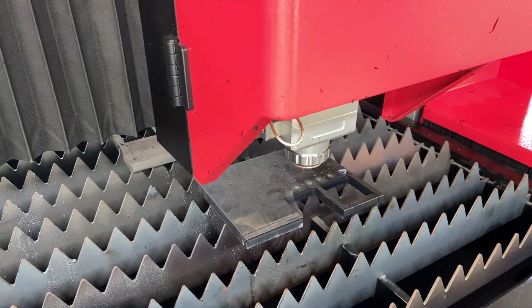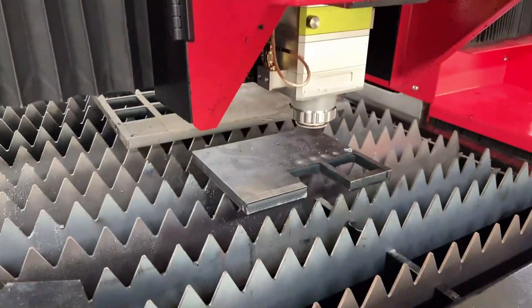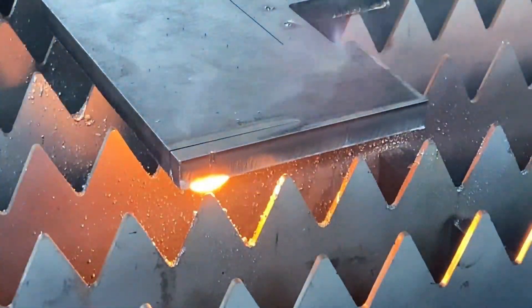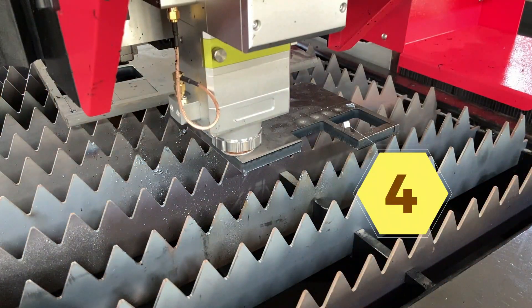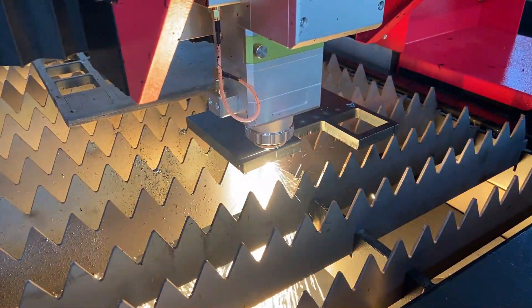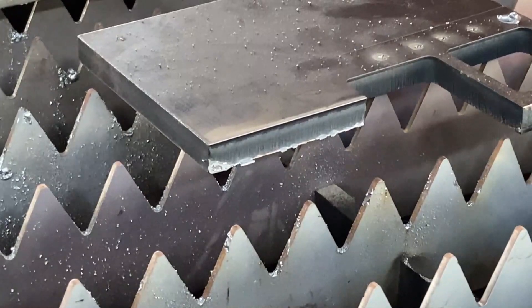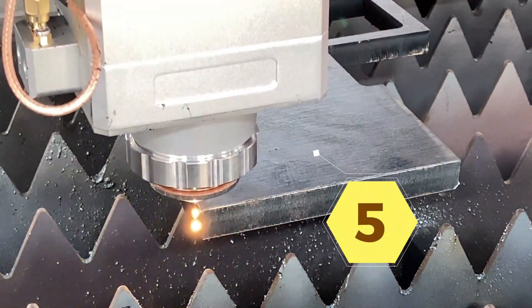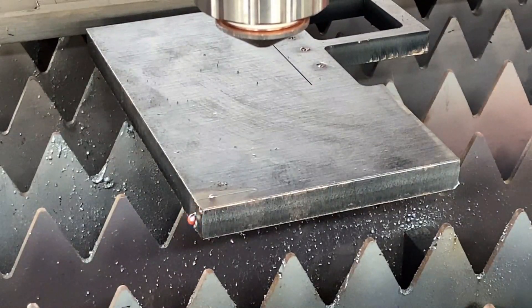The second cut failed to cut through the metal plate, which could be caused by many reasons — like the pressure is too small or the speed is too fast. Third cut: the pressure is too small. The fourth cut: the speed is too fast. The fifth cut: the focus value is set too small.